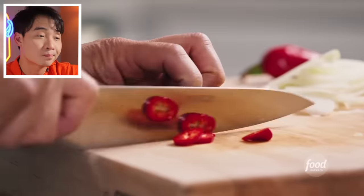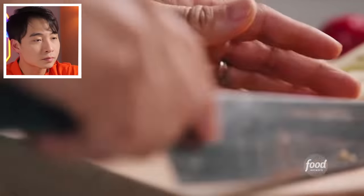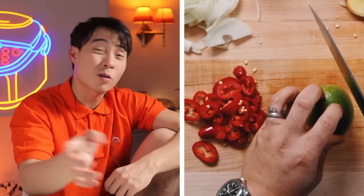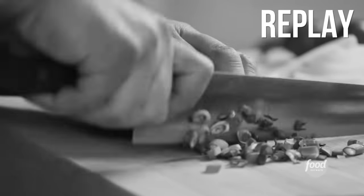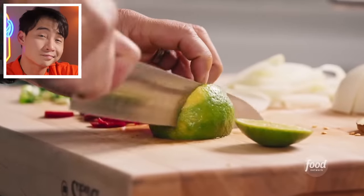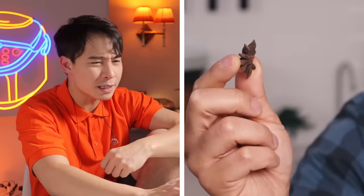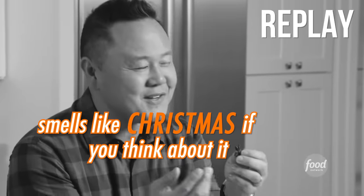Jet slices spring onions thin — good. Red serranos chili — good. Lime wedges — correct, and he leaves the seed pod alone. Uncle Roger likes Jet's chopping technique: very smooth, very good. The first spice is star anise. Jet says star anise smells like Christmas. Uncle Roger reflects that star anise reminds him of Christmas too, but growing up, Christmas just reminded him of alcohol and parents arguing.